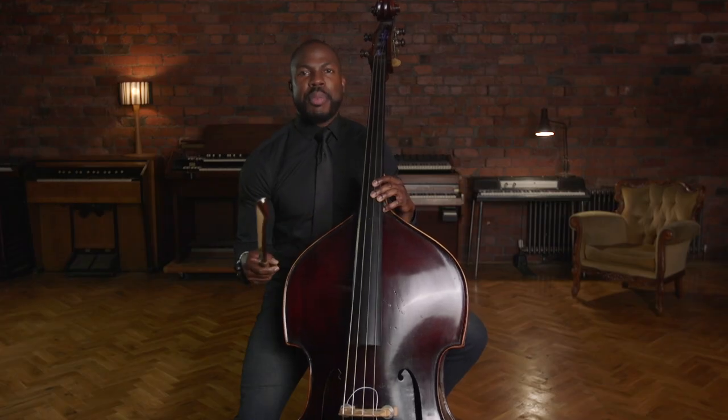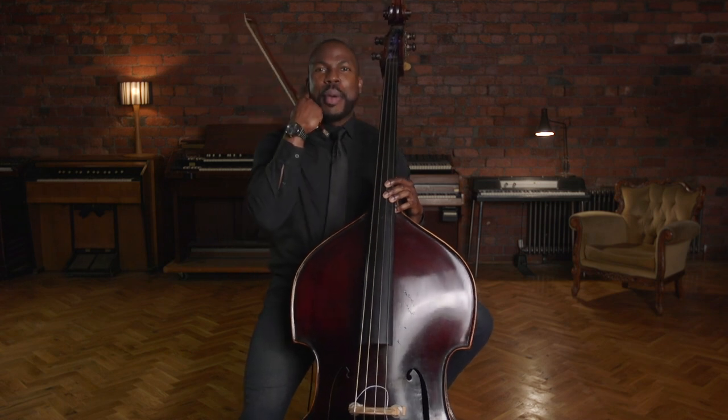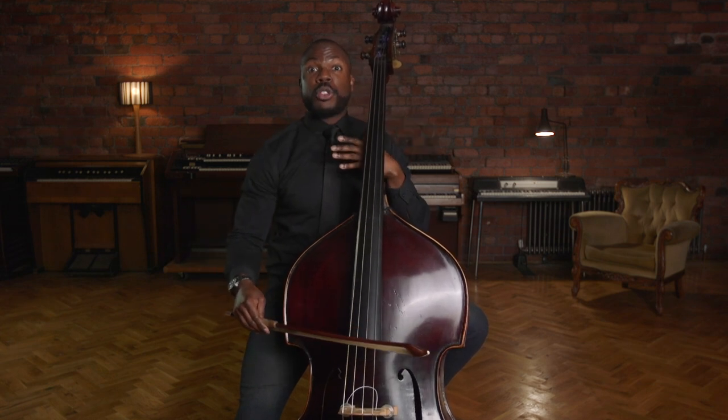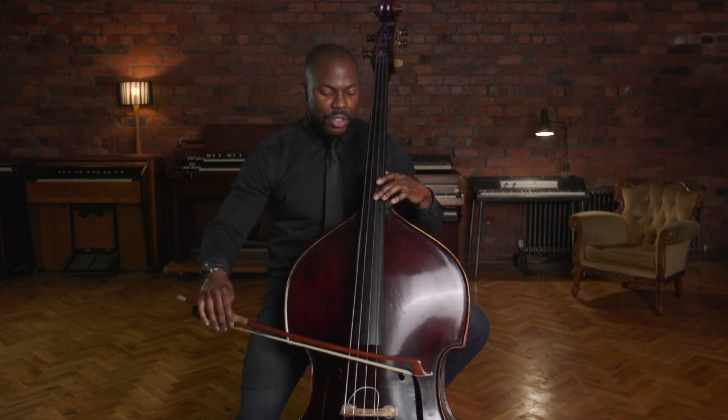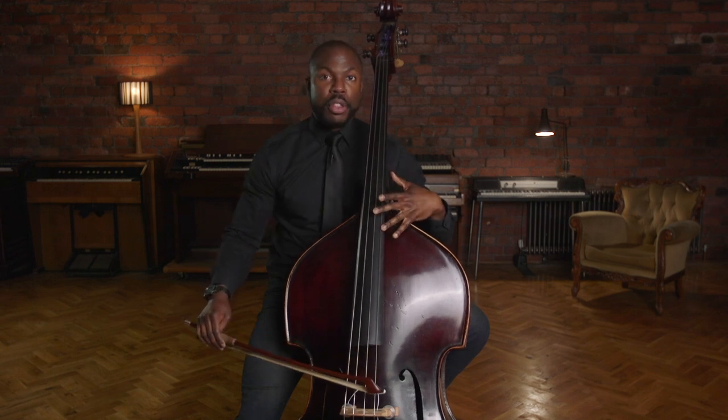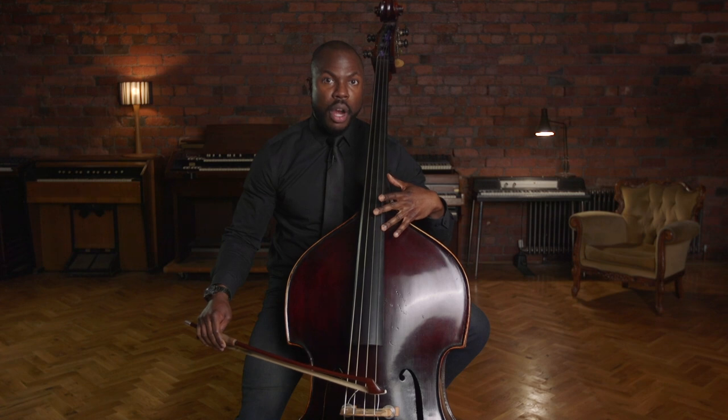I choose to play the opening of this excerpt on the D string, because the D string is a little richer in tone, and that warmth and resonance of that deeper register helps so it doesn't sound necessarily bright. I'm sure there are many who can play it very successfully on the G string. I use fingering two and one, because two and one allows my hand to be open to play the three — the G harmonic — with my third finger.